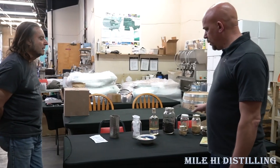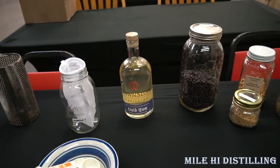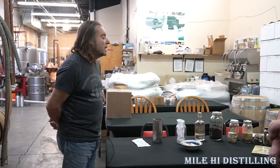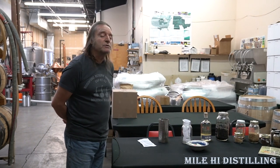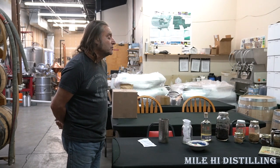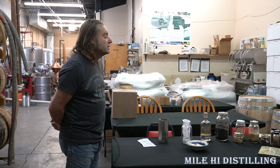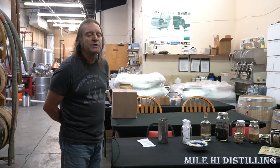We have roughly 20 botanicals and herbs. Our gin is what they call citrus forward — we use orange, lemon, and lime peels to give us that citrus taste, so our gin has a slight orange tinge to it. We also use typical botanicals found in most gins throughout the world, but our gin is a sweet gin, not a dry gin, as opposed to English gins. The style we'll be making today is the Genovese style, which gives you more botanical flavors than juniper. The juniper's there, but it's not in your face.